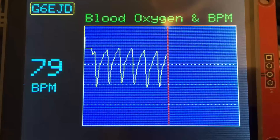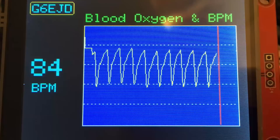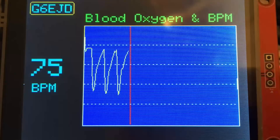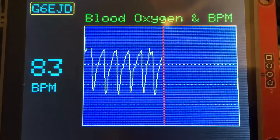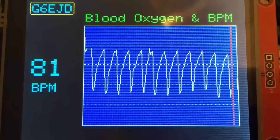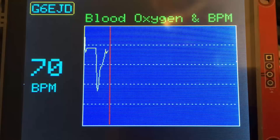The next stage in the project will be to display blood oxygen level, which should be around 99% for most healthy adults. The display is almost similar to an electrocardiogram.